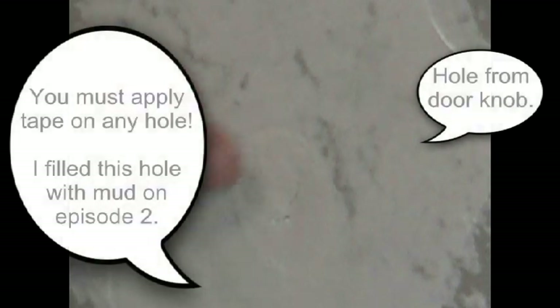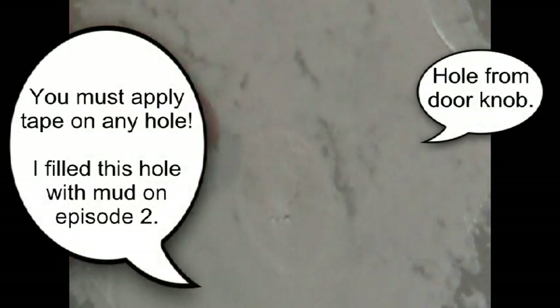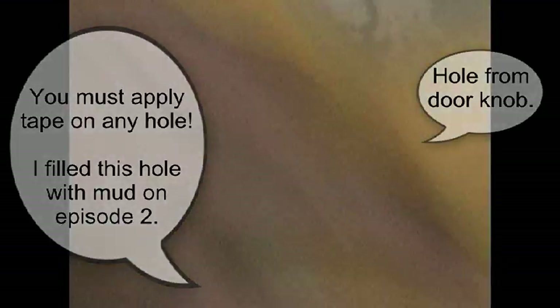Remember when I told you — if you just put mud in there, you can't go back and paint it. Because you see this little crack? It's going to crack, and it will also crack anywhere where that paper is torn. So we put a little mud on there and we're just going to swipe this around here and clean it up. And now we're going to put a little piece of tape on there.